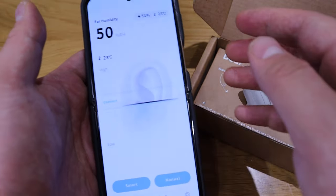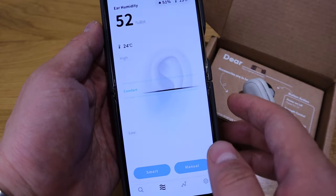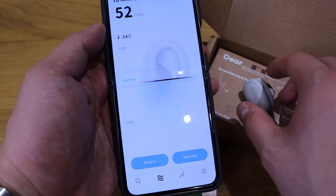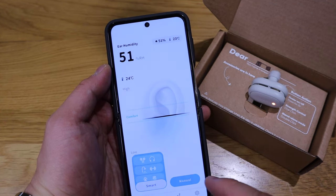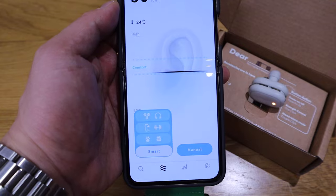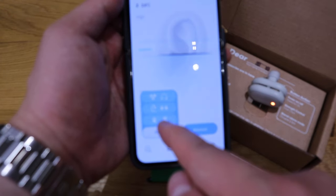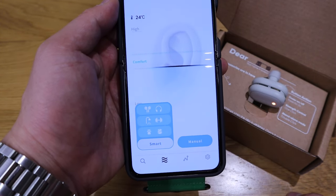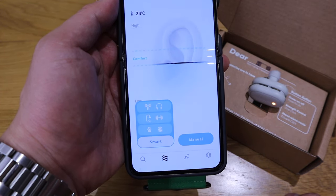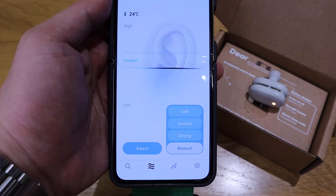It says 51% for some reason — I thought that was fully charged. Anyway, it's reading 23 to 24 degrees, so it can detect temperature for comfort as well. Looking at the smart button, we have different modes: one is after listening to music, the second is after a shower or workout, and the third looks like a pet mode. In the manual section, there's soft, normal, and strong sessions to try out.